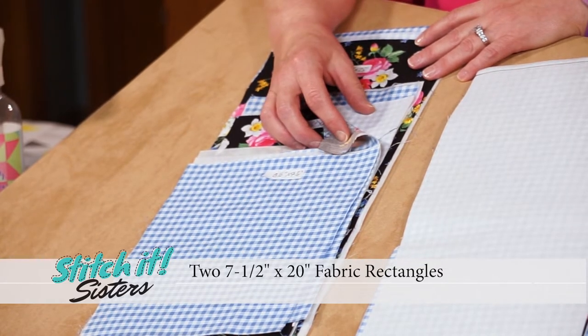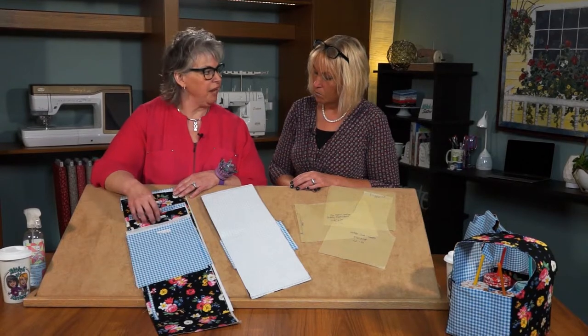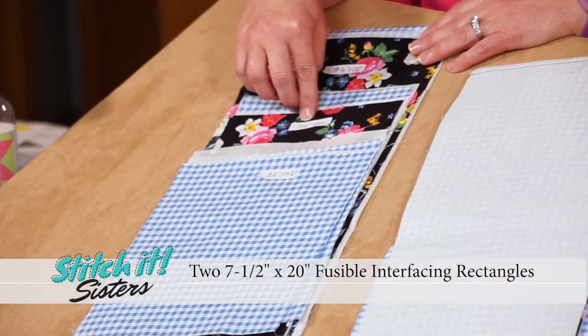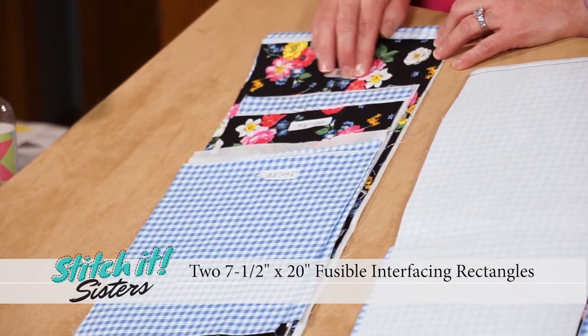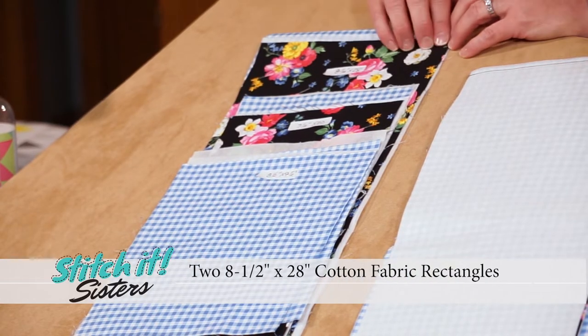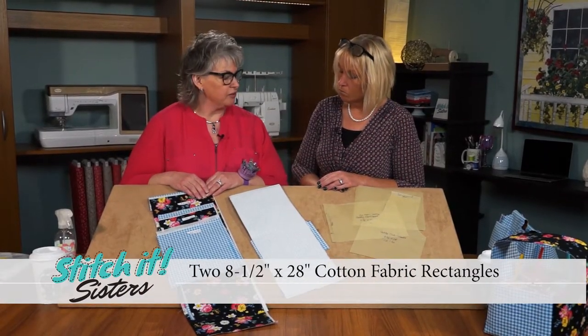You'll need the interfacing for that too. Everything is interfaced in this project so that it's a stand-up caddy. Cut two interfacing pieces from Pellon Shirtailor, seven-and-a-half by 20. And you'll cut two interfacing and two fabric coordinates that measure eight-and-a-half by 28. All of those dimensions are included in the pattern as well.